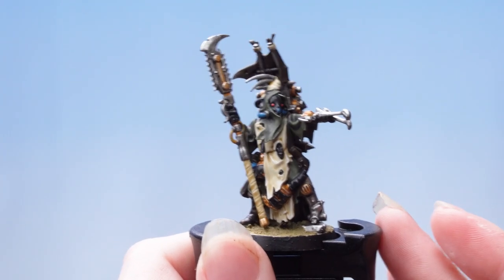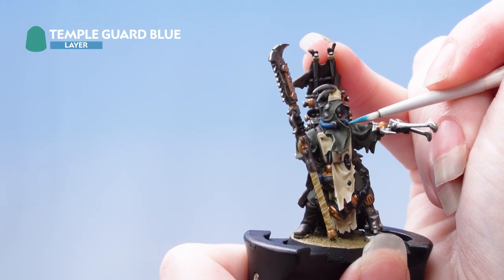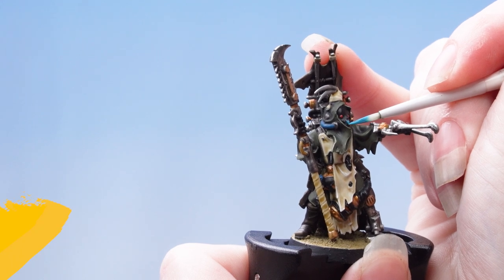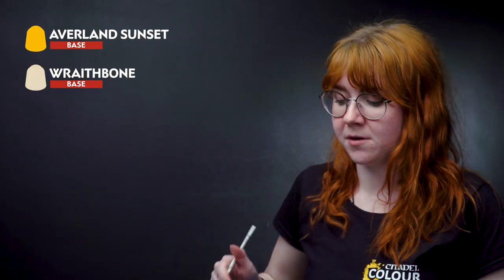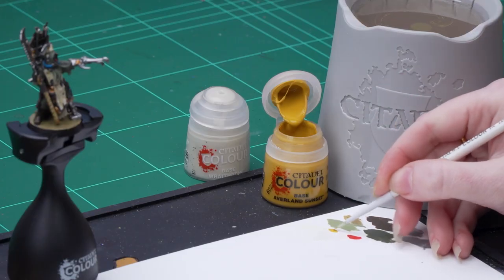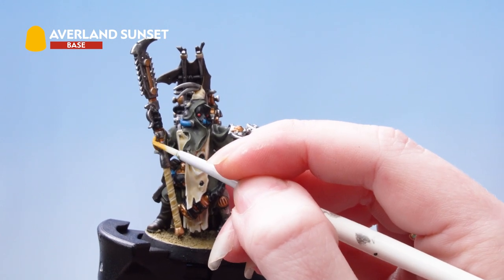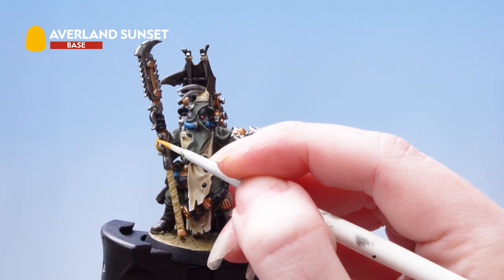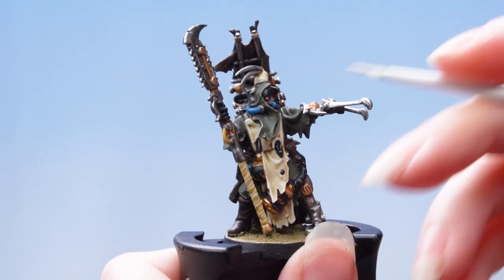Now we're just going to brighten up those blue pipes using Temple Guard Blue. The next area we're going to focus on is the yellow pipes. For this we're going to layer back up using Averland Sunset and then apply a highlight of Wraithbone. I'm going to take some Averland Sunset onto my palette, thin it down with some water, layer back up on those yellow pipes to make them a little bit brighter, and then highlight using Wraithbone.